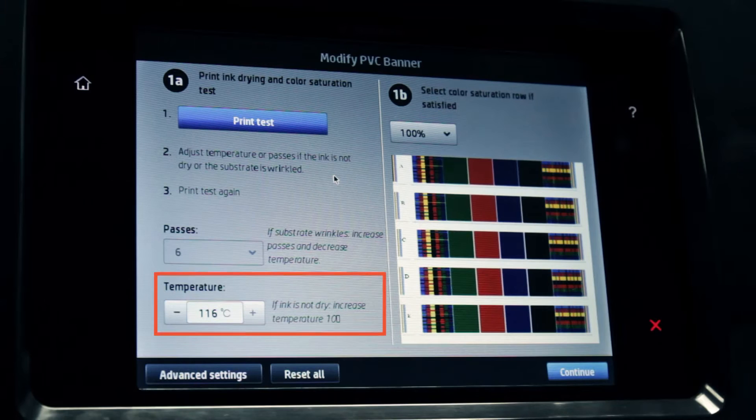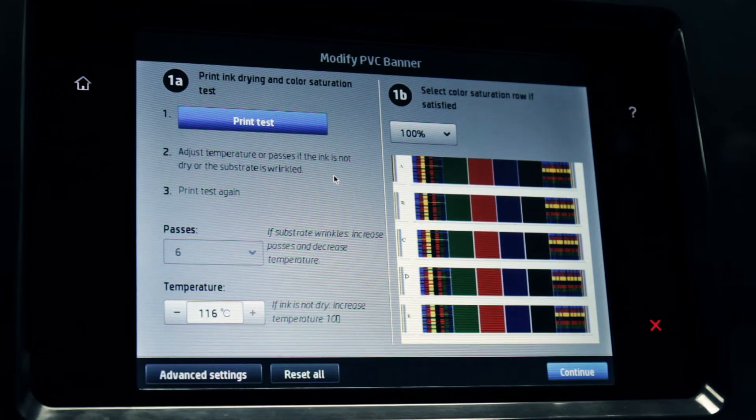If the print quality is poor, try changing the temperature and reprinting. Increase the temperature if there are curing problems. Decrease the temperature if there are substrate deformation issues.